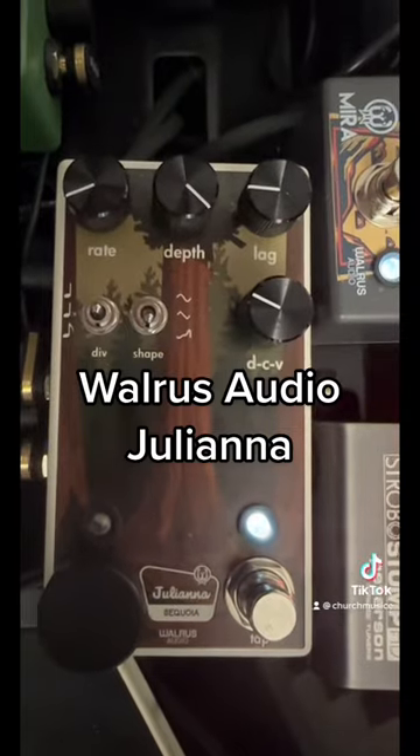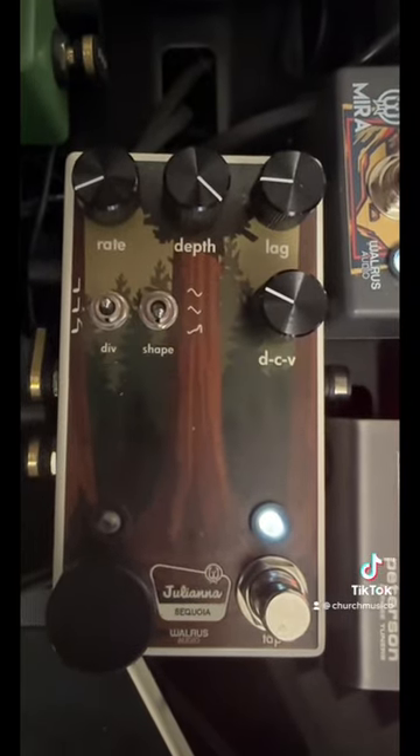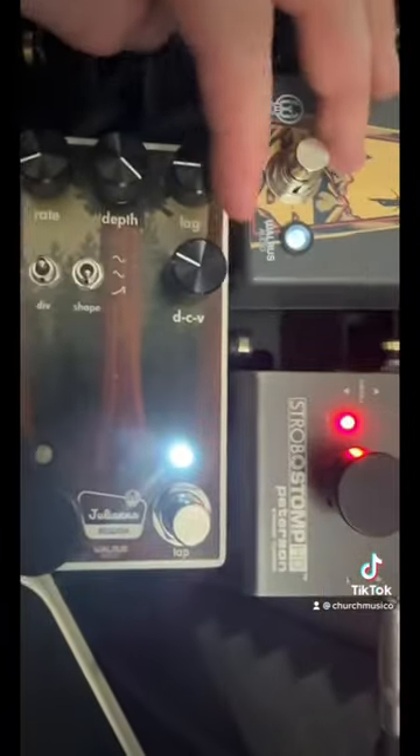Getting into the wet effects, we start with the Juliana. It's a stereo chorus and it just sounds incredible. This lag knob is just an...